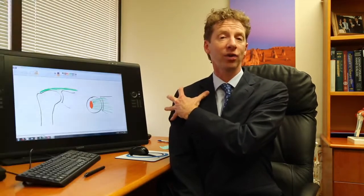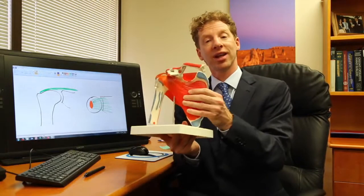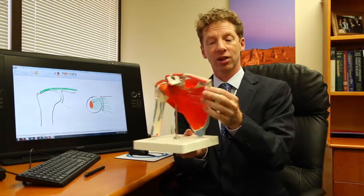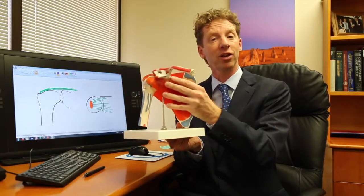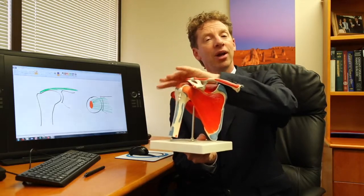Now your rotator cuff is a group of muscles around your shoulder blade, and I've got a model here that's got the rotator cuff. So this is a right shoulder with a collarbone at the front, and this is the shoulder blade here, and there are a number of muscles around it.